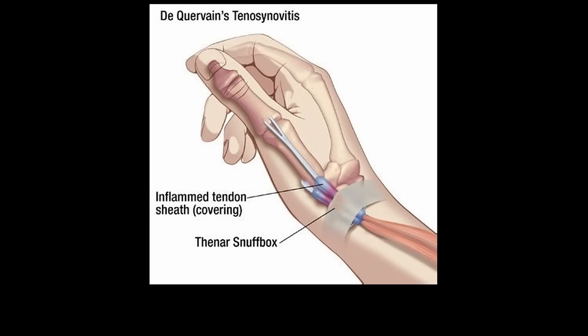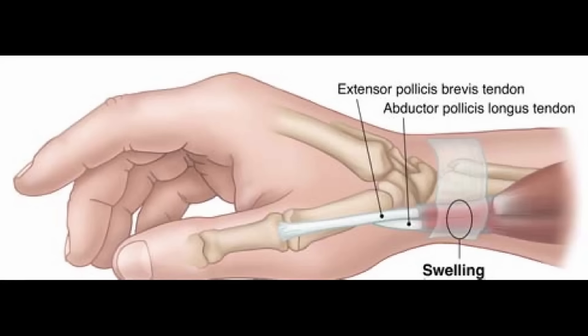De Quervain's tenosynovitis is an inflammation of the sheath of tendons that are attached to the thumb. There are two muscles normally involved in this condition, and it is very important to understand their functions.